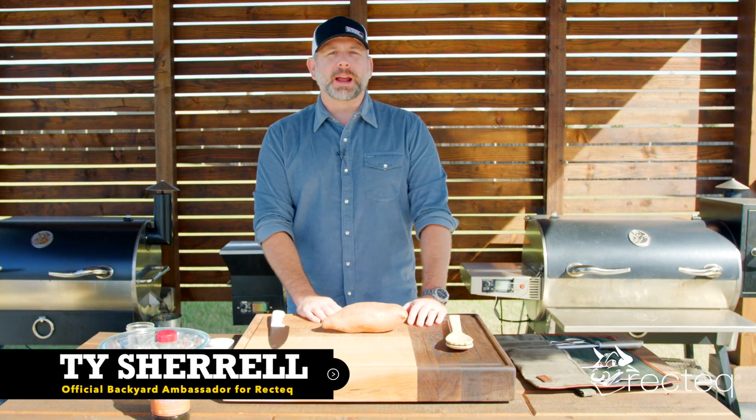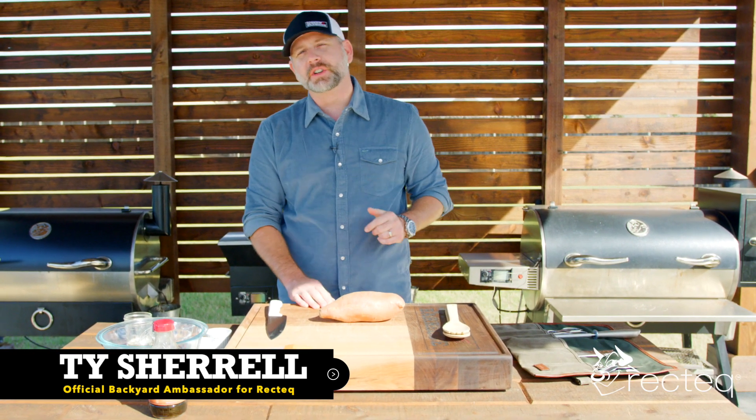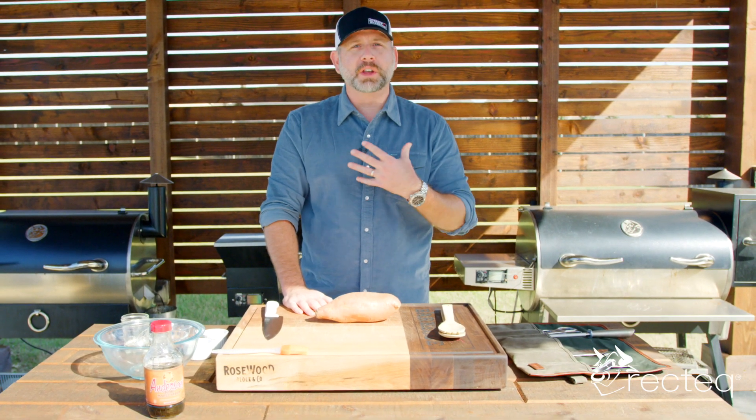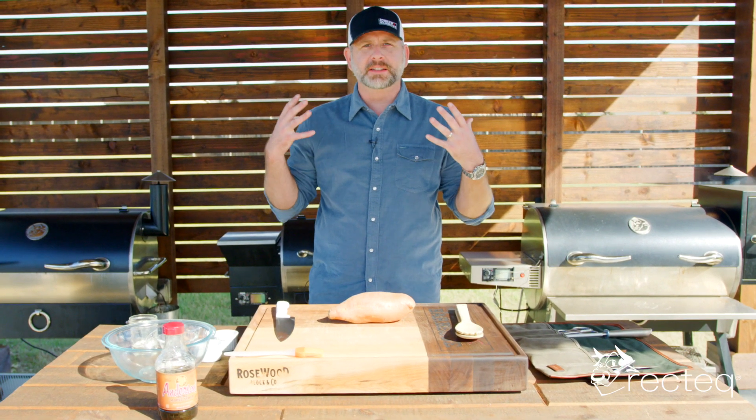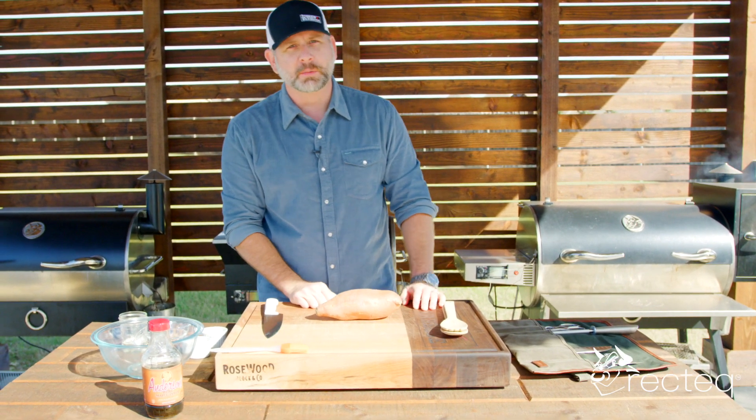Hey everybody, welcome to another episode of Texas Brew and Barbecue. My name is Ty Sherrill and I'm your official backyard ambassador for Rec Tech. My voice is a little hoarse, so bear with me. We were screaming all night at the high school football game, so if I clear my throat too much, I'm sorry.